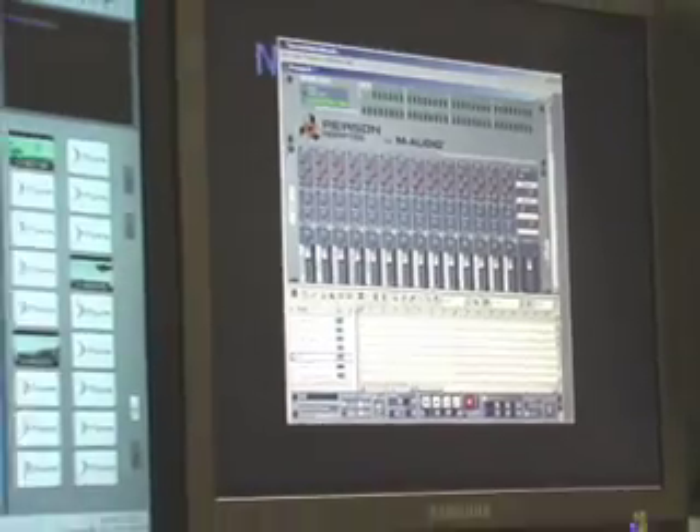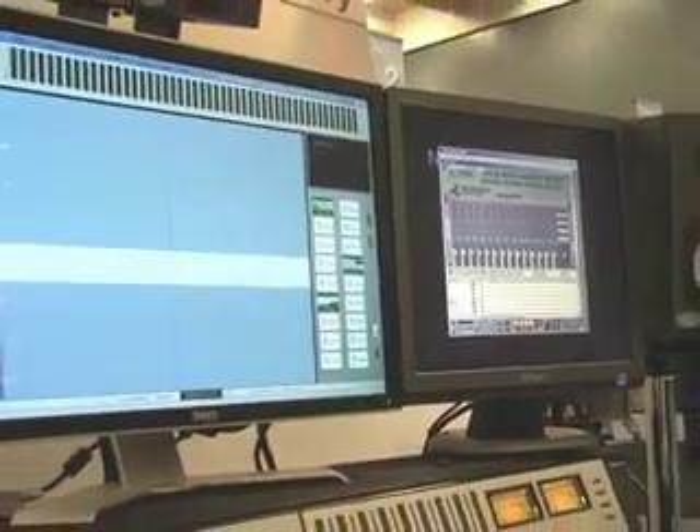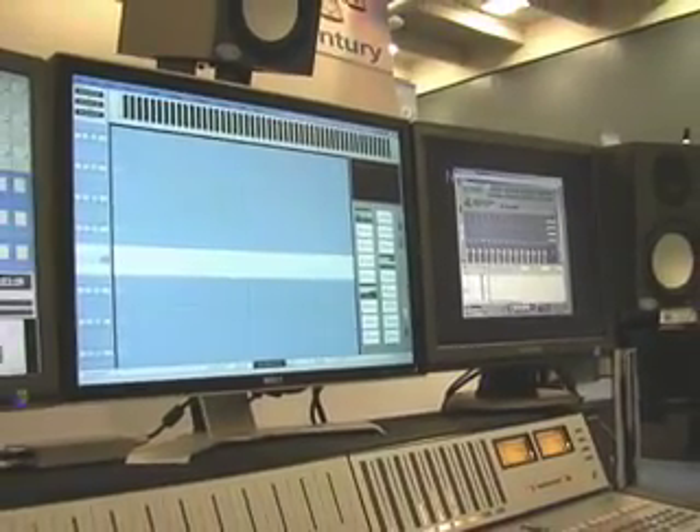The rewire device can also act as the master for the Fairlight system. This means that whether you're working in Ableton Live, Reason, Giga Sampler, Native Instruments Kontakt, et cetera, you can work with the tools that you like and feed them into the Fairlight mixer in an integrated, high quality environment.